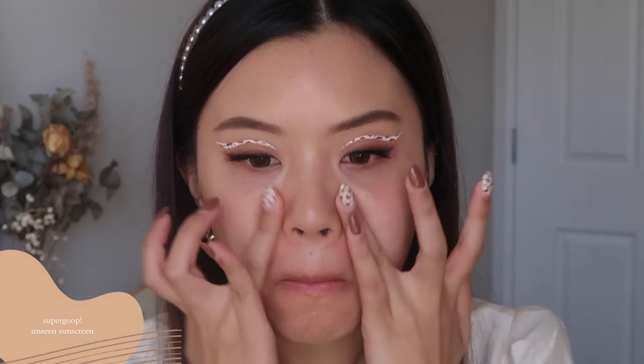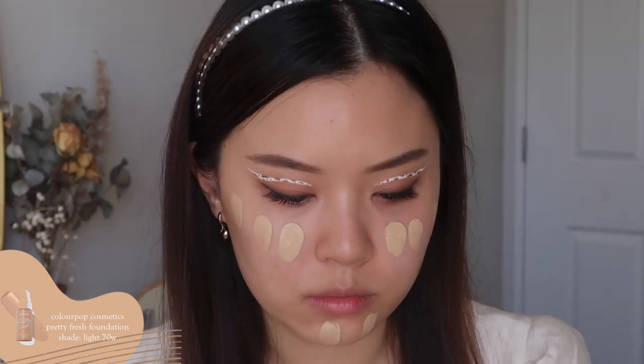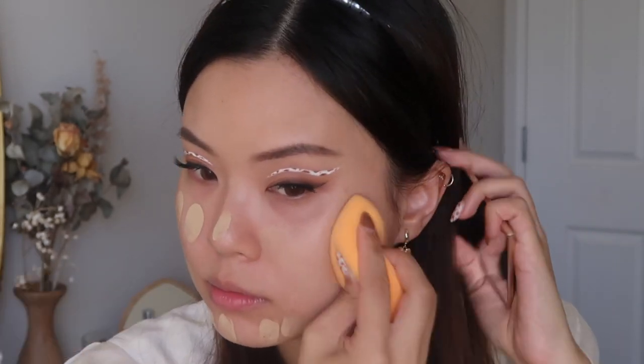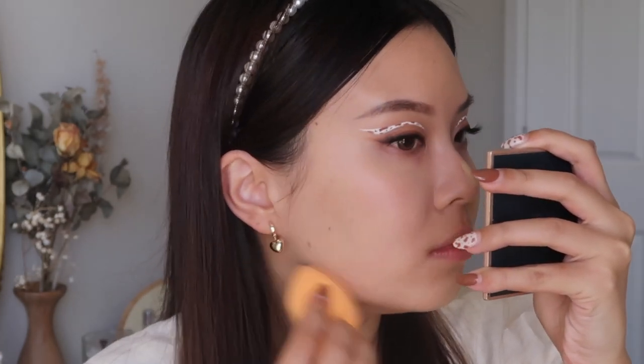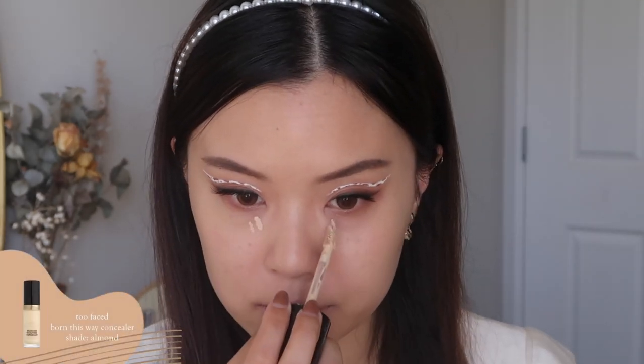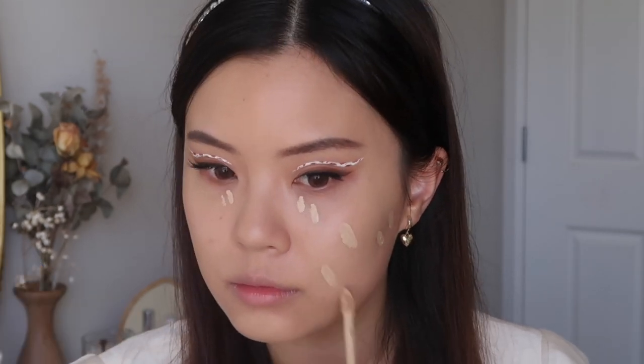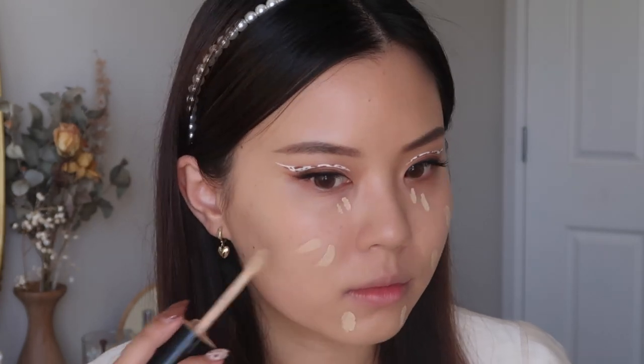Now I'm moving back onto the face. I'm going in with my primer from Supergoop — it does a really great job of smoothing out my skin. I did want to be a little bit more matte for my base today. Now I'm going in with my foundation, just the usual. I'm using a lot of my Project Pan products like I normally do, blending that out with my beauty sponge. Now going in with my concealer, I'm going to apply this under my very dark circles and also over my blemishes.